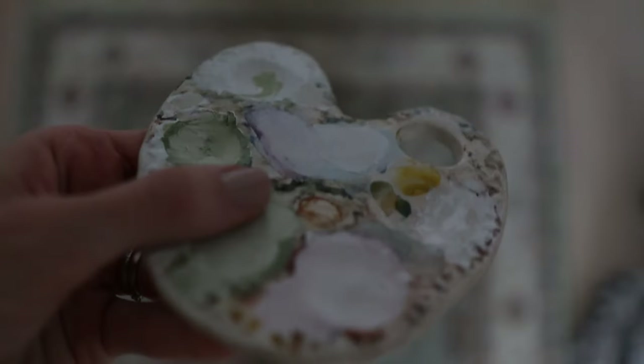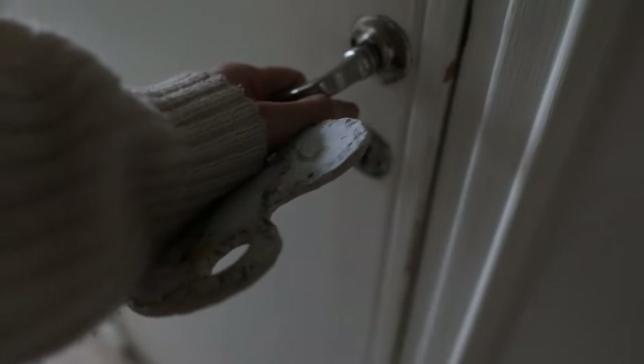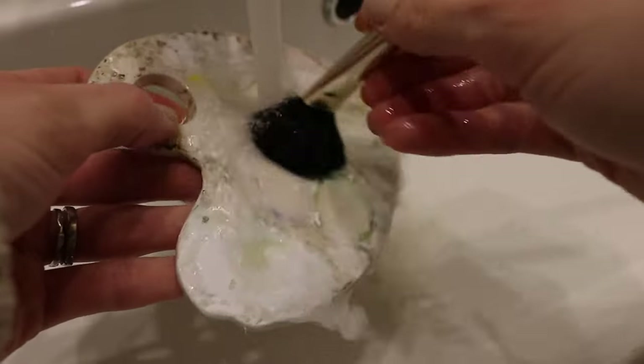We might need to wash this palette. As you can see there's gouache color everywhere.